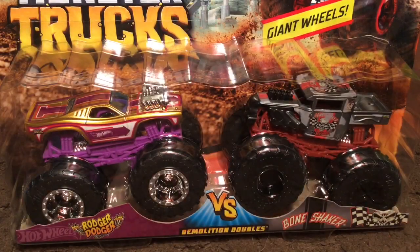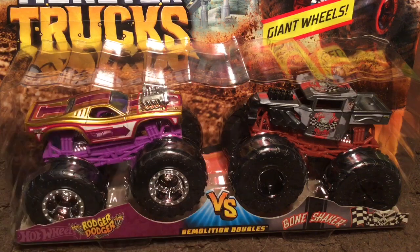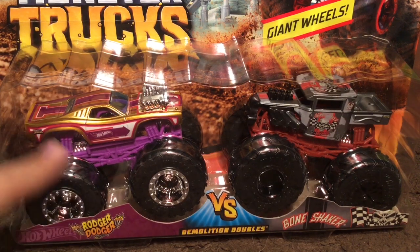What's going on everybody, Monster Gym Fanatic here. Today I will be unboxing Roger Dodger and the Bone Shaker monster trucks.